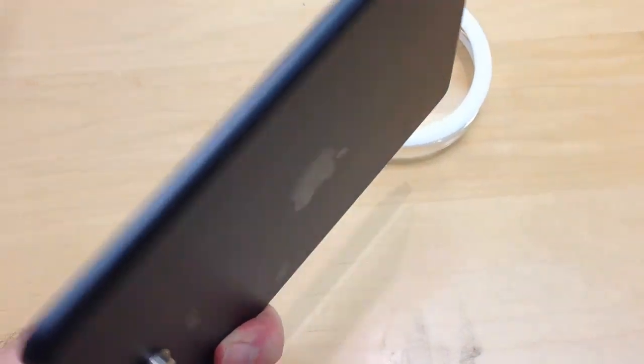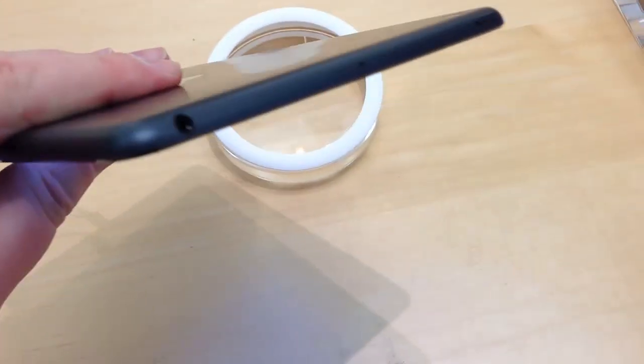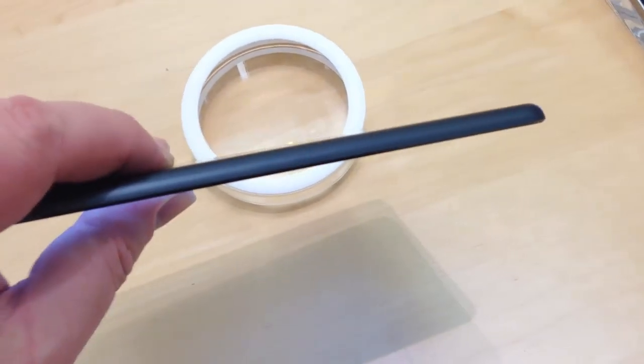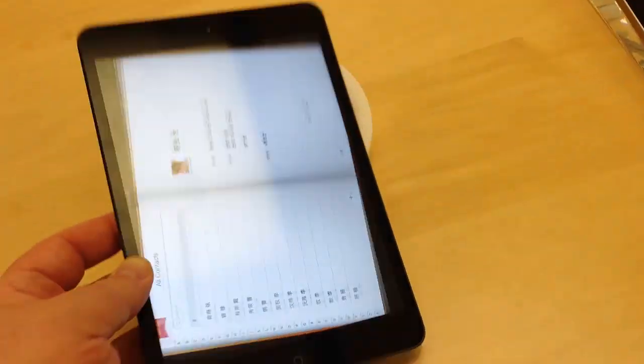You're saving maybe an inch, an inch and a half off of the iPad. It's a great little device. Whether or not you need it if you already own an iPad is a real big question, because after I looked at it, I said: look, I have an iPad — I don't need this thing.